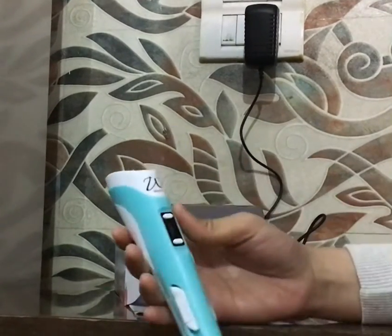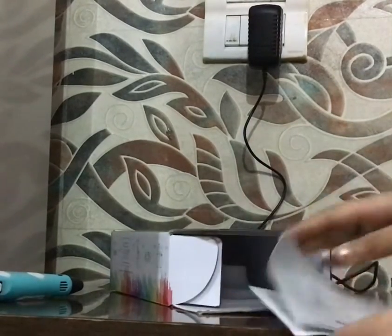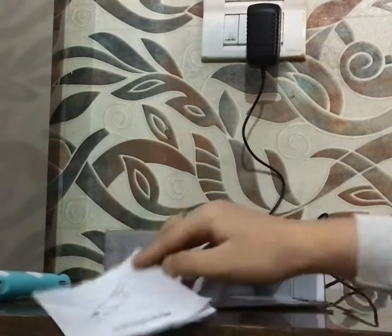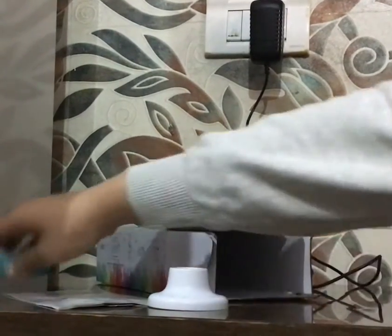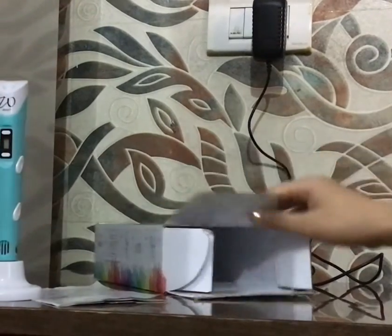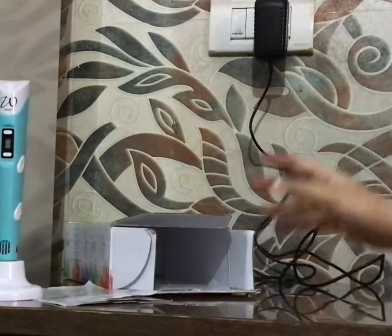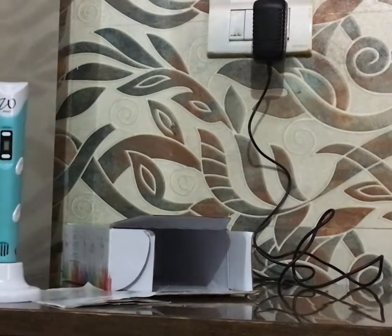First of all, a 3D pen. An instruction manual. A 3D pen stand on which I can keep my pen. Then there is a power adapter which I have now connected to the switch.